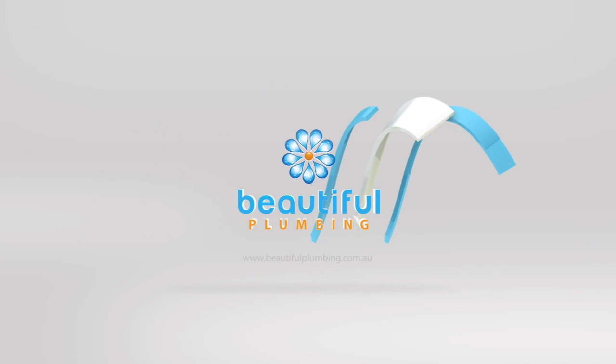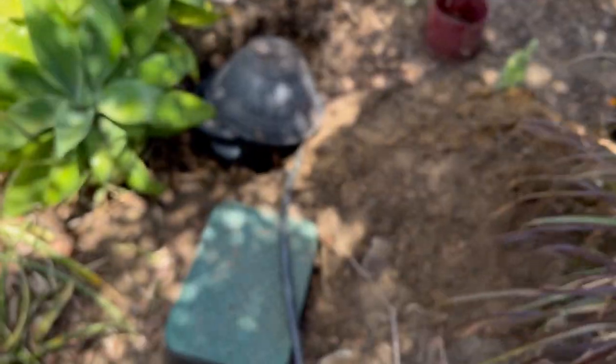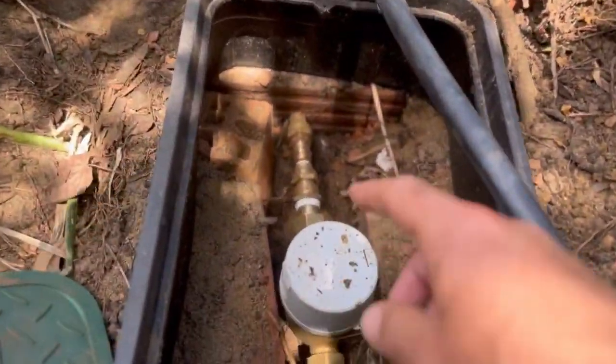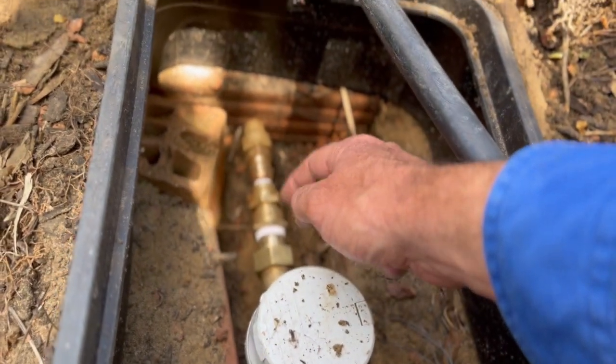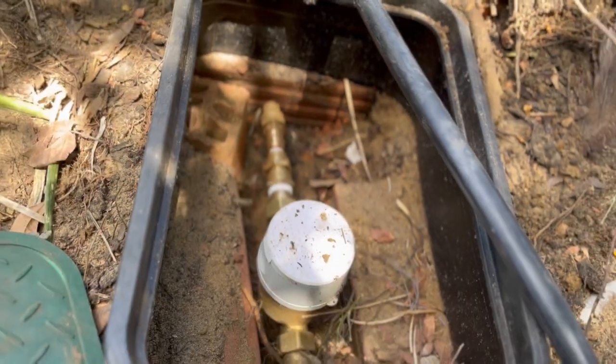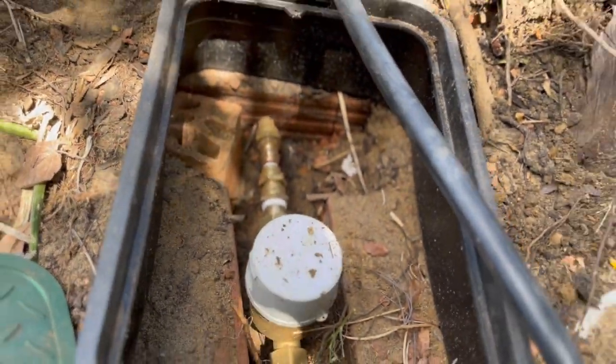She called us up and said, what can we do about this? Also the retic valve wasn't working, wasn't shutting off correctly. So we fixed up a couple of things and I'll show you what we've done now. I'm Ben from Beautiful Plumbing. I'll show you what we've done — we've got the water meter just in here. I've removed the pressure limiting valve that was in here. I had to make a bunch of fittings to get that to fit, but I've got that sorted now.